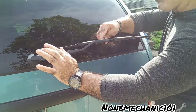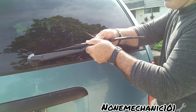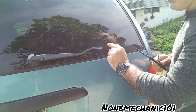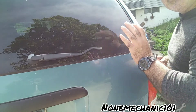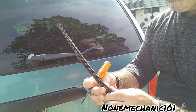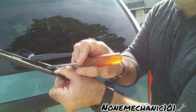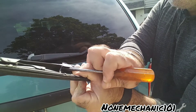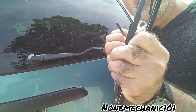Once you push it that way, you see it comes out. When you pull the wipers out, be careful that this doesn't spring and hit your window, because it's going to break it. This is the piece right here that I pushed in — I came from the back, pushed it in, and you can see it comes out.